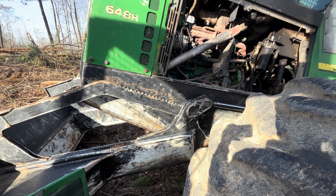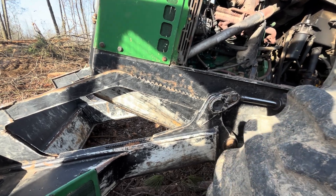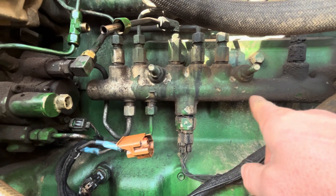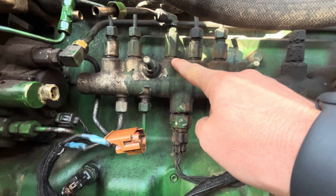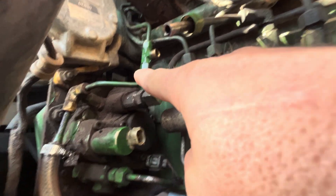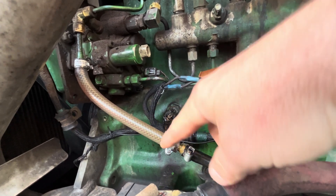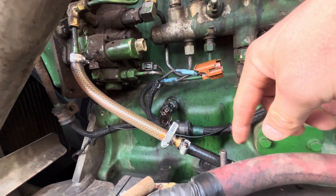We got a code, 157.17, and called our dealer and they told me some things to check to troubleshoot it. This is your fuel rail, and there is a pressure relief valve in there. If the fuel pressure gets too high, it can go out this line, and this line goes up to that T and returns back to the tank. We had some trouble the other day with the fuel line blowing, and that's just what we had, so we put this on.